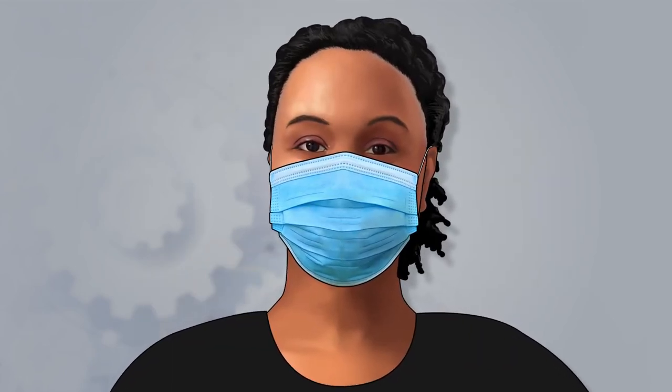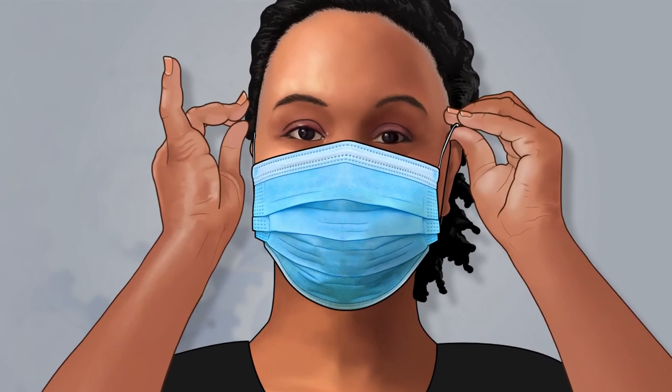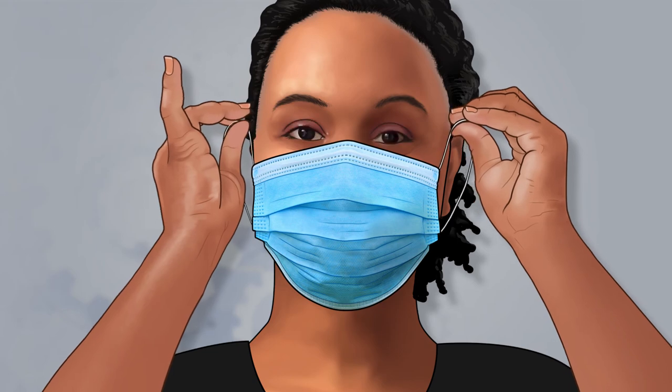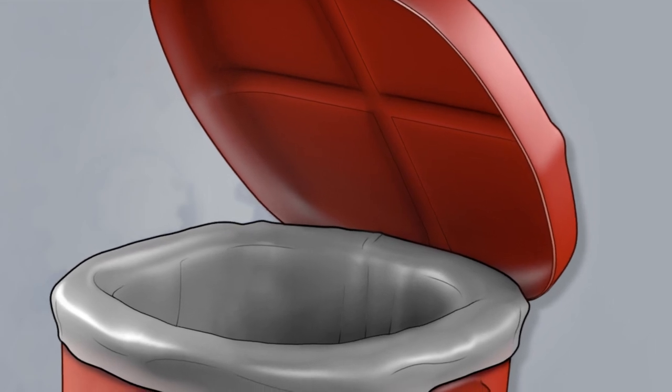To remove your disposable face mask, remove the ear loops, taking care to avoid touching the potentially contaminated exterior surface of the face mask. Pull the mask away from your face and dispose of it in the biohazard waste container.